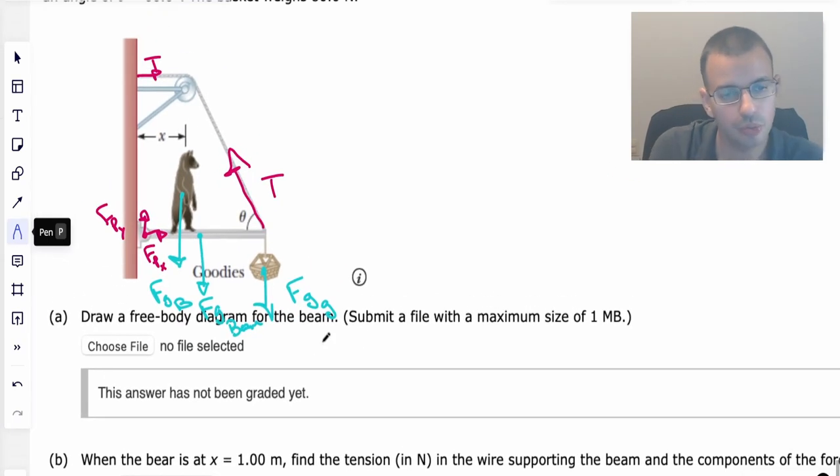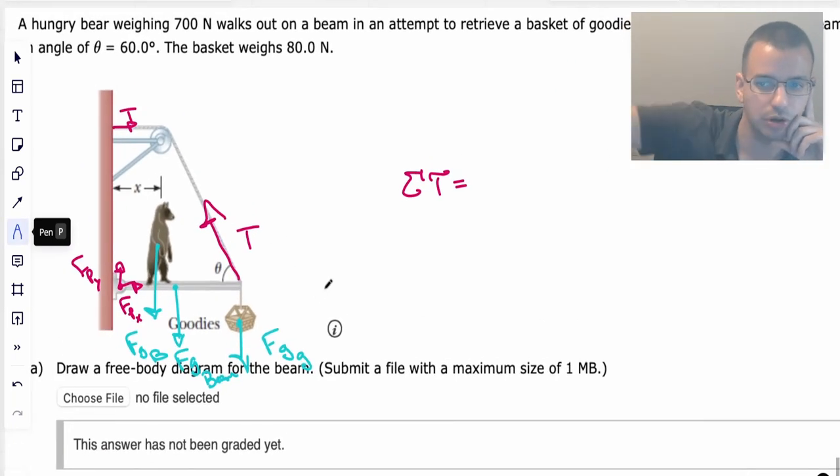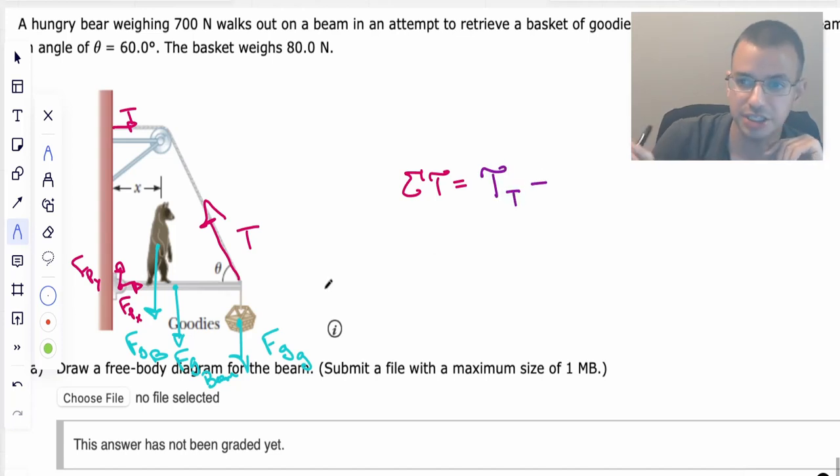We're going to start by looking at the sum of all torques. Since it's not rotating, the sum of all torques equals zero — all the clockwise torques equal all the counterclockwise torques. I'm going to set the pivot point right at the wall connection. That way I don't have to include the forces on the pivot in the torque equation, because if the axis of rotation is at the same place as the force, the moment arm is zero and it doesn't create a torque. You can choose anything you want as a pivot point — that's the logical choice here.